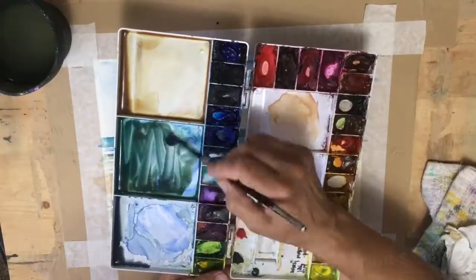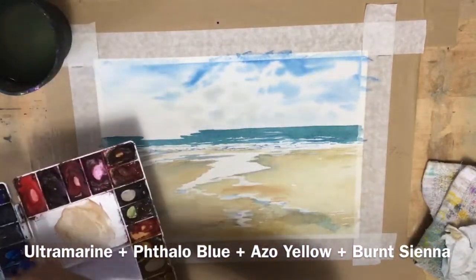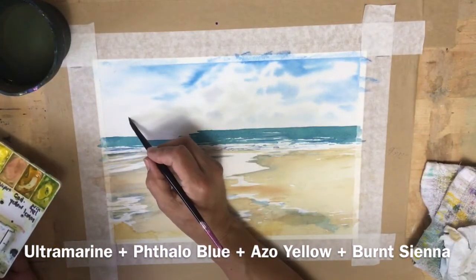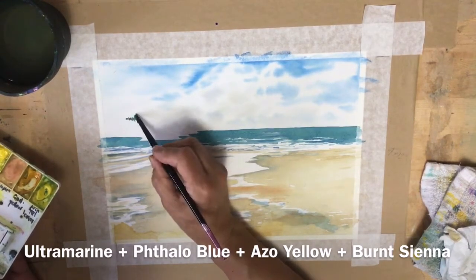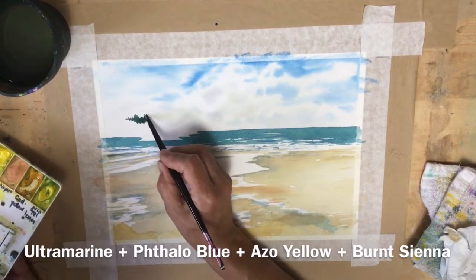I've mixed ultramarine blue with azo yellow and burnt sienna and I've made a very dark green for the islands in the distance.